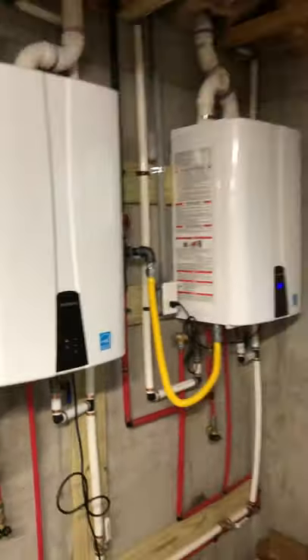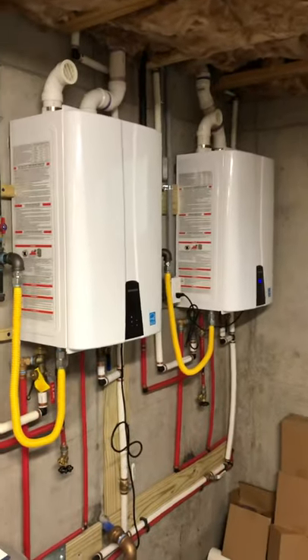I have two of these units. They're set up to service two different parts of the house. They're not in series — the manual talks about having one master and one slave, but that's not the way this is set up. This is set up just to service two parts of the house.